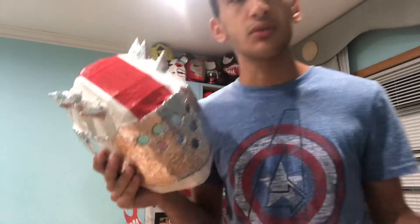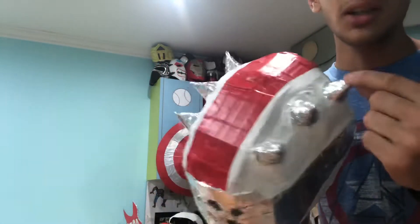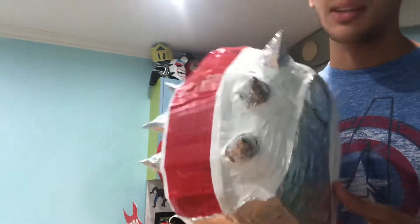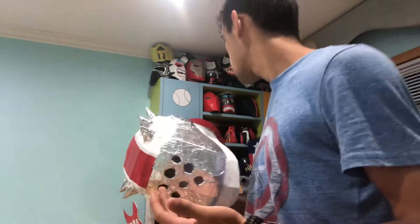The X-Lord's helmet from Fortnite was really hard to make, especially the aluminum parts. The spikes were hard to make because I had to get all three the exact same size. It was actually pretty hard to make.